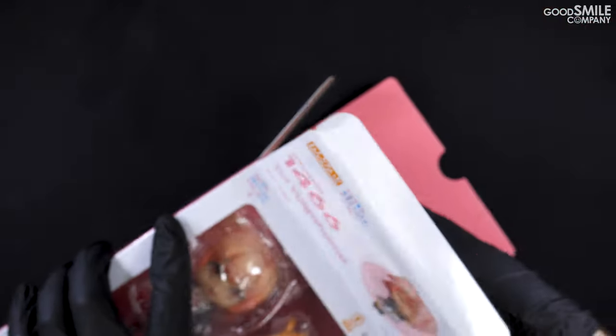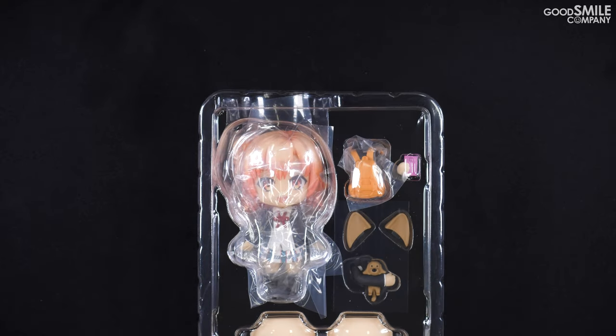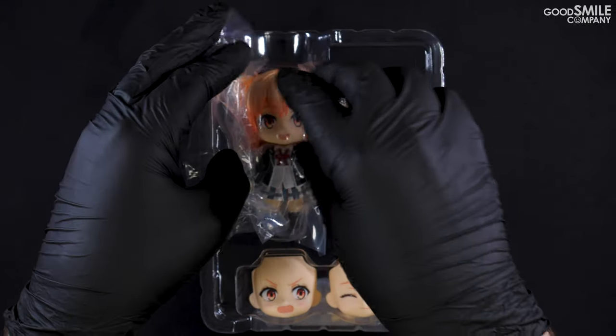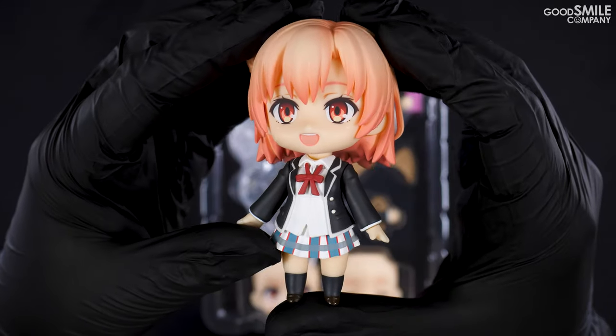Opening up the box you'll find the blister packaging, along with a manual — be sure to take a look at that. There are a ton of great parts to look at here, but first let's get a look at Yui Yuigahama herself.